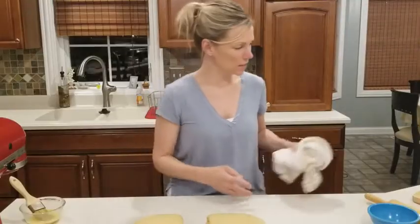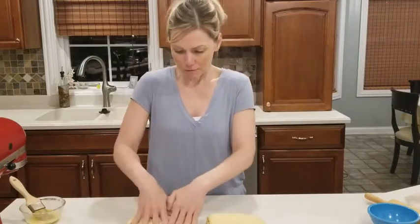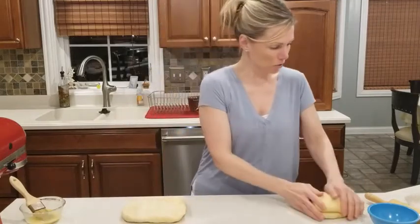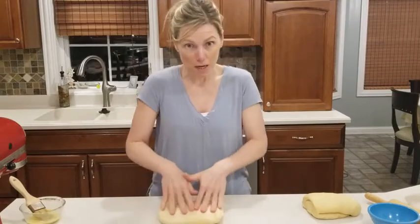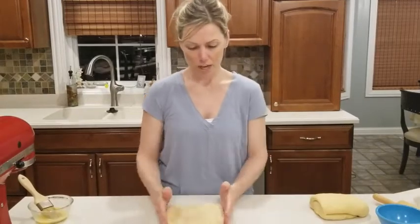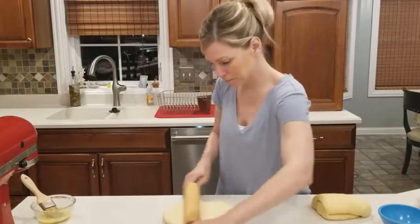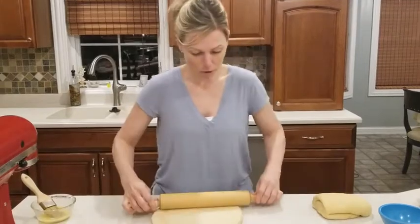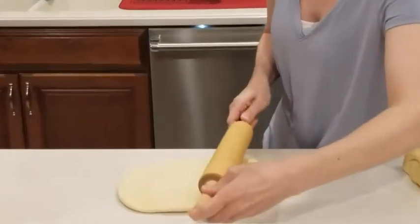Our dough has rested for 10 minutes that second time. I'm going to flatten it out again, each piece separately. It's now time to make these into cinnamon rolls. What you want to do is square off the edges and roll it out into a rectangle. Then we're going to butter it, fill it with a cinnamon sugar mixture, roll them up, cut them, and let them rest again.